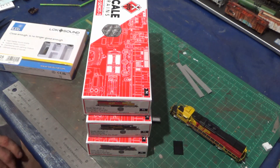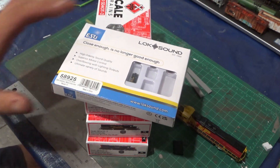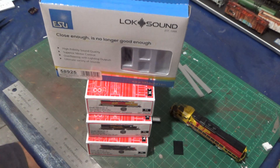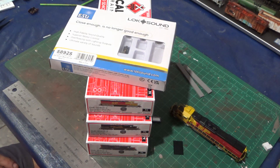When I pre-ordered these, I ordered them DC slash DCC ready, so they are not equipped for DCC or sound, but I'm going to do that myself. I've done a couple already — a couple Dash Nines. When I did the Dash Nines, I kind of found out it's probably just better to pay the extra hundred bucks and get them with the sound already installed.